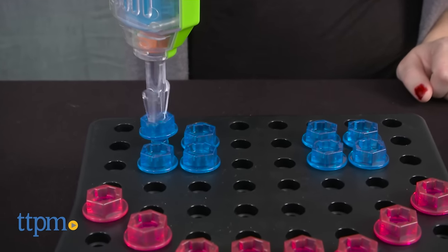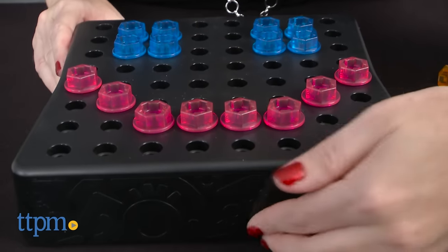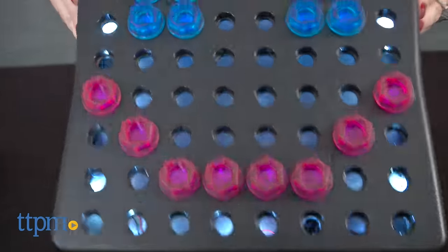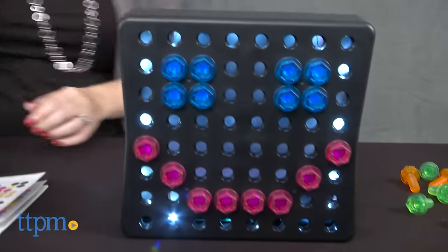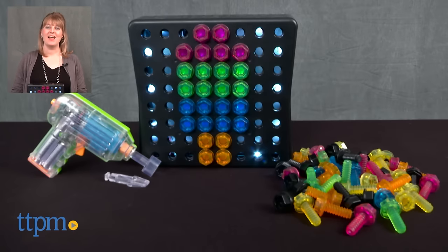Kids ages three and up will like the action and sound of the power drill as they drill bolts and create all sorts of glowing patterns on the activity board. This toy engages kids in creative play while also helping with fine motor skills. For where to buy and current prices, visit TTPM, and subscribe to our YouTube channel for more reviews every day.